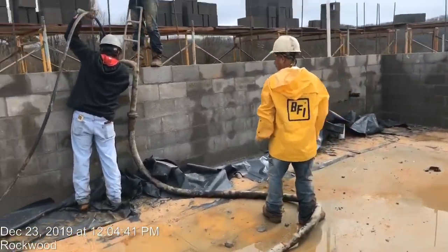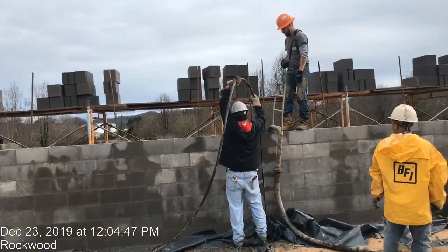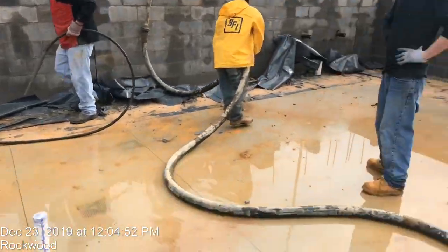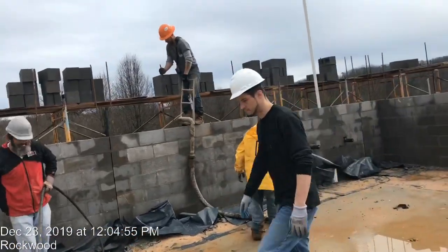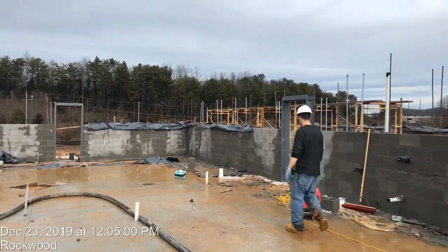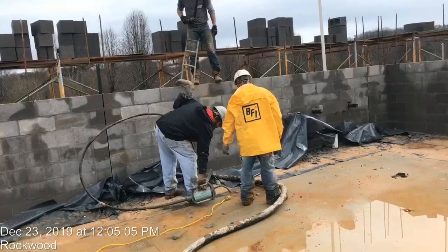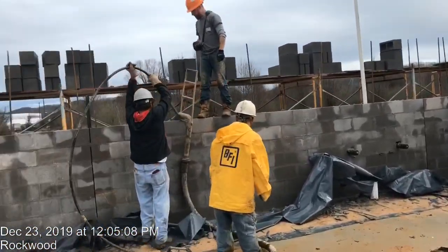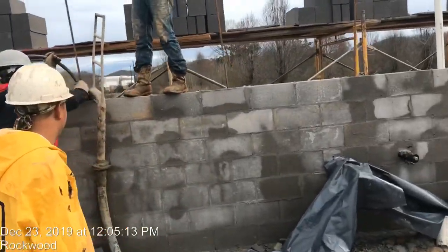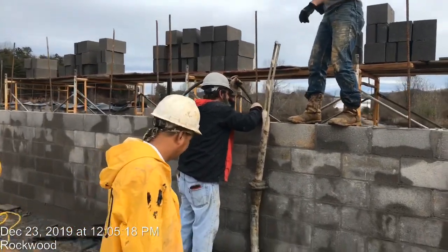Today we're using the two-inch line concrete pump to pour the grout using the vibrator. We keep moving — we just finished the garage area and started from that corner coming this way. Making sure everything will be done in a good way — you can see we're pouring the grout and using the vibrator, making sure everything is good and filling all the cells with the concrete.